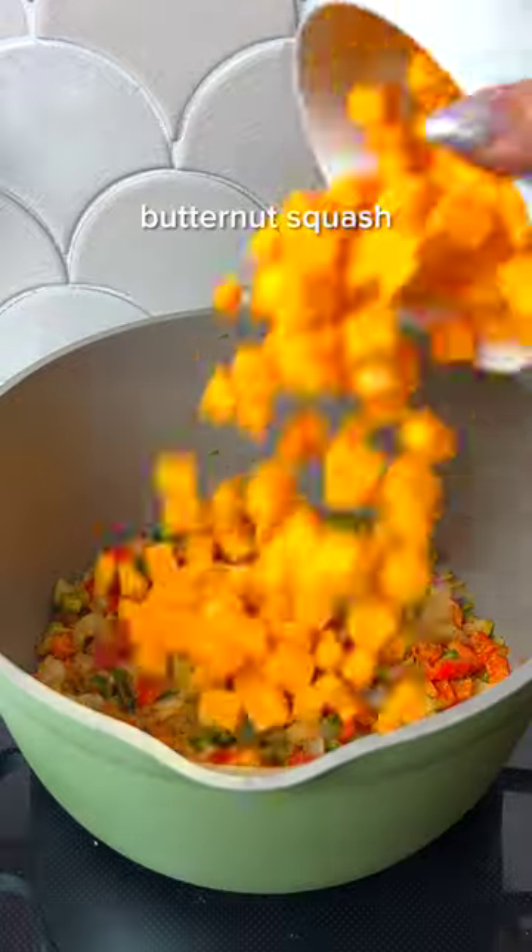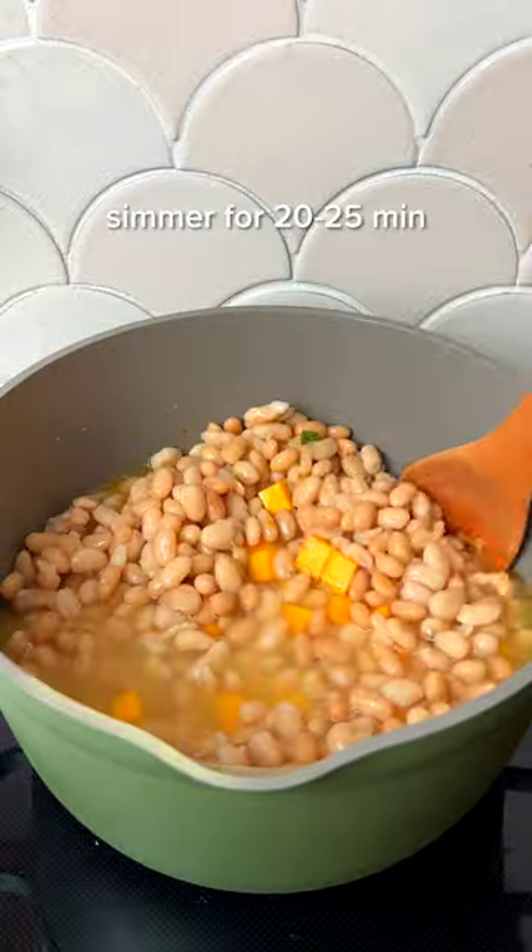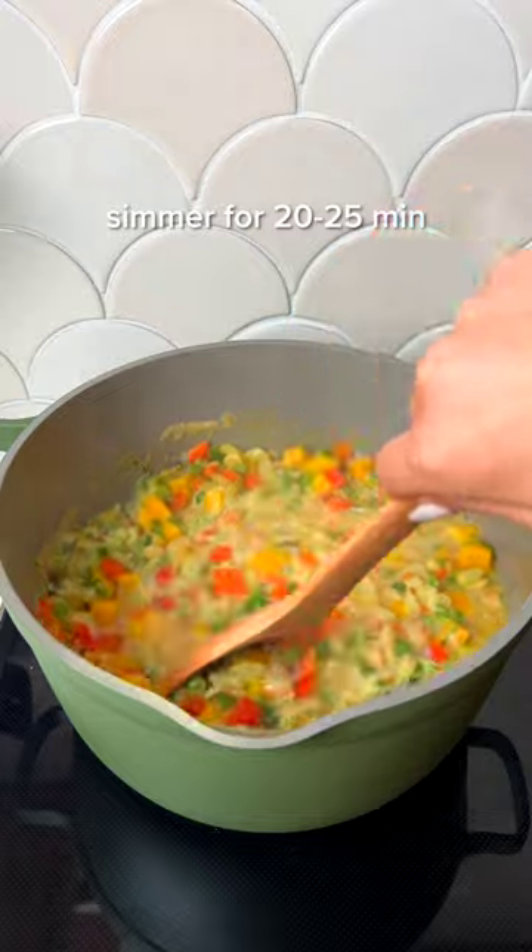I love to make it at the beginning of the week, then reheat for a satisfying lunch that's filled with plant proteins to keep me full throughout the afternoon slump.